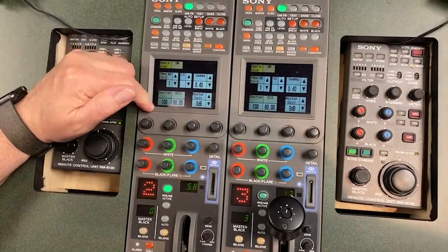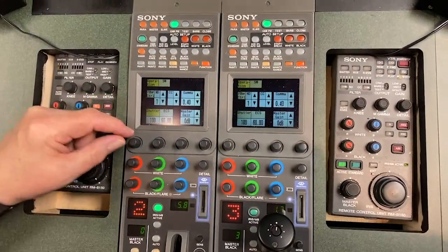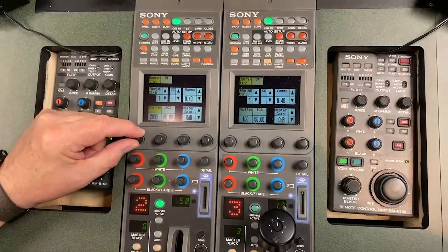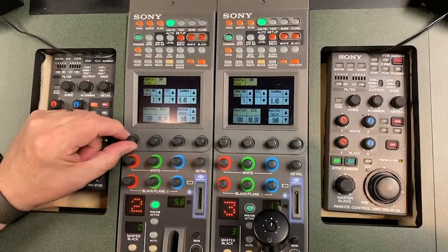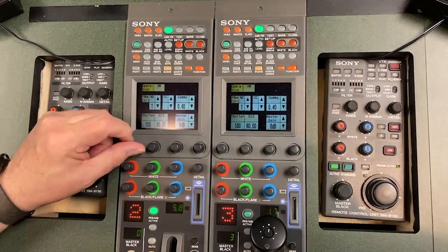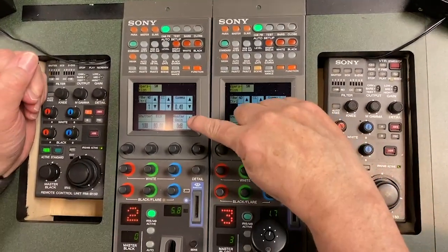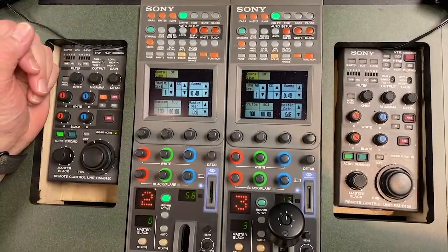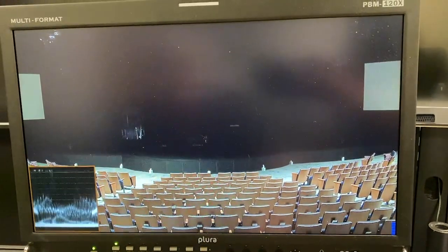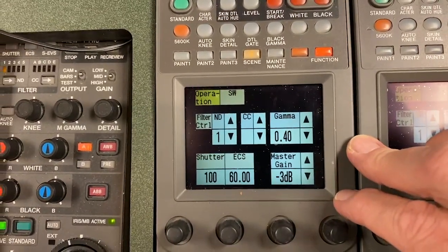Shutter you probably won't ever mess with, but if you have any rolling lines or issues, the way you would fix it is you would touch that. These buttons become virtual buttons — as I turn this you'll see the shutter speed go higher. I can disable it and it doesn't become highlighted anymore. This you'll use a lot — it's called the master gain, and we'll talk about that in class. Right now it's set to zero dB, we call that flat — we are not amplifying our signal whatsoever. If you move it up, each touch goes up in 3 dB increments up to about 12 dB. You can also go to minus 3 dB, and we'll talk more about how you'll use that.